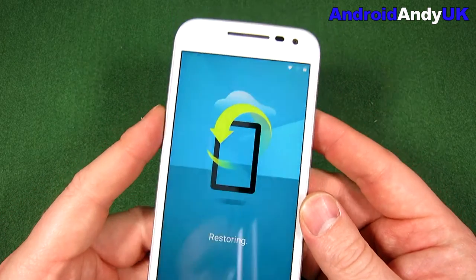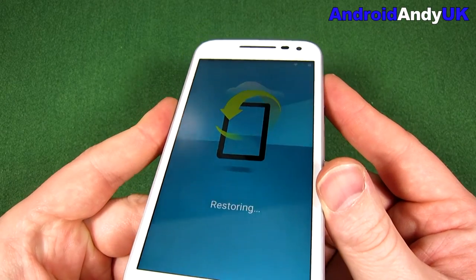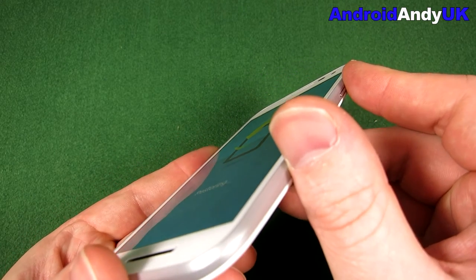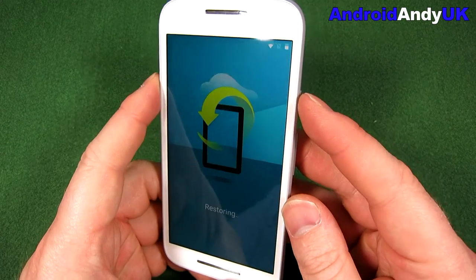It looks great when it's head-on, but then you can see straight away it goes a little dimmer. I can still see everything right up to the very edge, but it is a little dim.